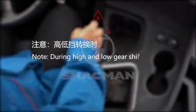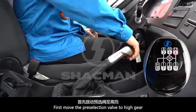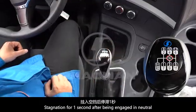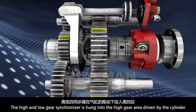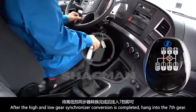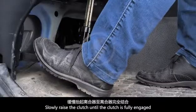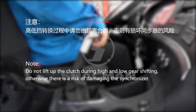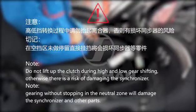Note: during high and low gear shifting, you must not skip gears. First, move the pre-selection valve to high gear. Depress the clutch. Stagnation for one second after being engaged in neutral — the high and low gear synchronizer is hung into the high gear area, driven by the cylinder. After the high and low gear synchronizer conversion is completed, hang into seventh gear. Slowly raise the clutch until the clutch is fully engaged. Note: do not lift up the clutch during gear shifting, otherwise there is a risk of damaging the synchronizer. Note: gearing without stopping in the neutral zone will damage the synchronizer and other parts.